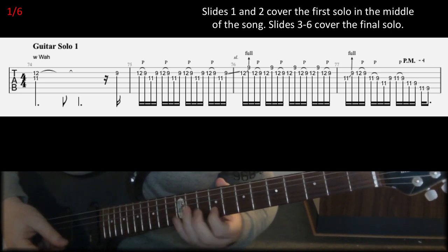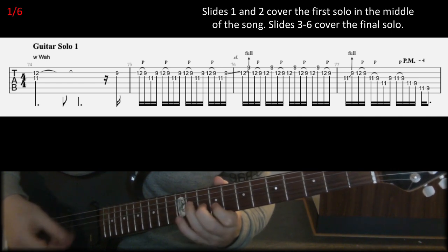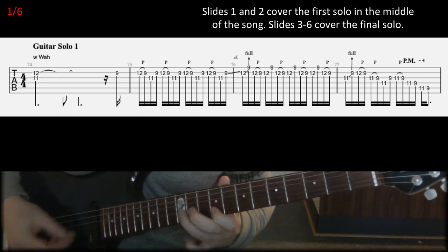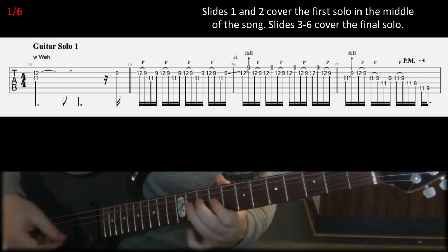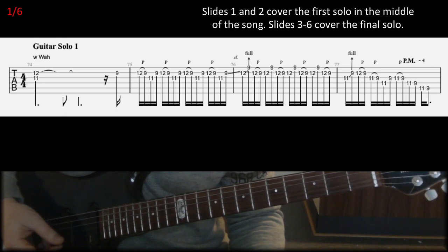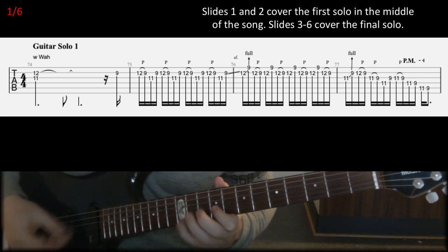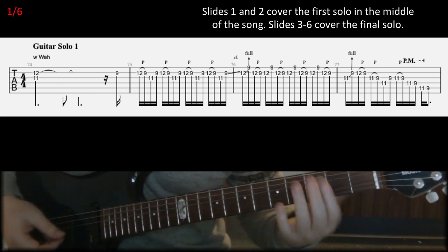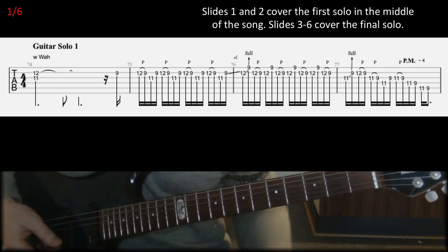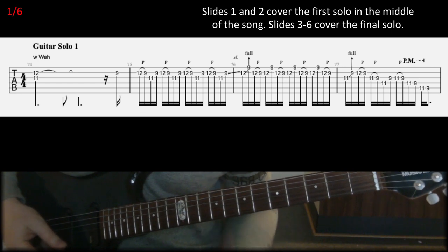In the second bar we have the string bends, and then in the third bar, and the fourth bar. I hope it's not too complicated — I mean it is fast if you want to play it up to speed — but you shouldn't have too many problems memorizing these because they are quite repetitive and based on C-sharp minor pentatonic scales.